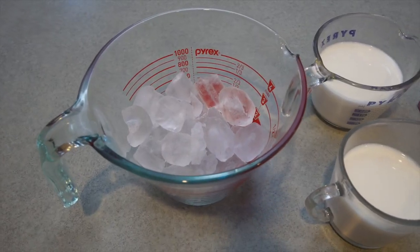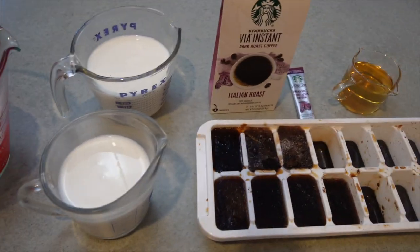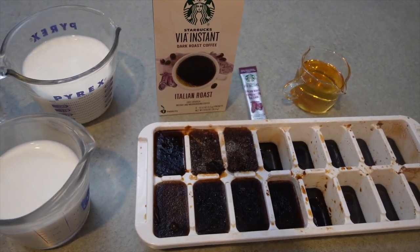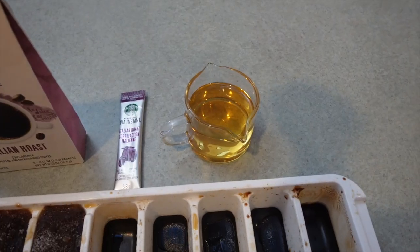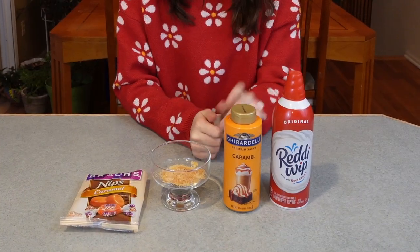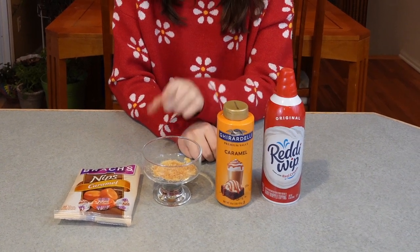This is actually really simple to make. It only requires four ingredients excluding toppings. We're going to be making four servings. The recipe requires two to three cups of ice, two cups of whole milk, one cup — approximately six cubes — of VA instant frozen coffee using one packet of Starbucks instant coffee that we froze, and 12 tablespoons of vanilla syrup that we'll show you how to make later. For the toppings you can add whipped cream, caramel sauce, and crushed up caramel candies for the crunchiness.